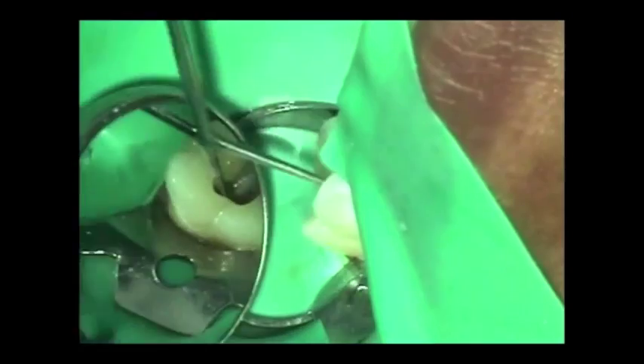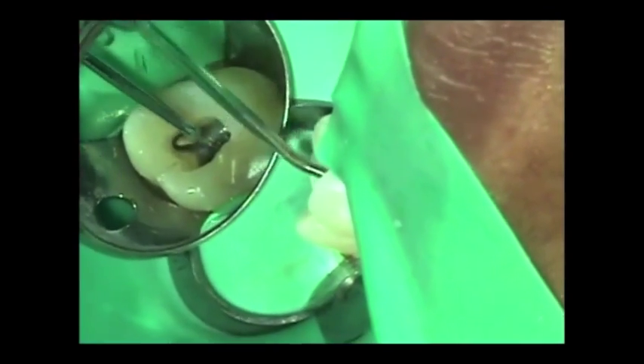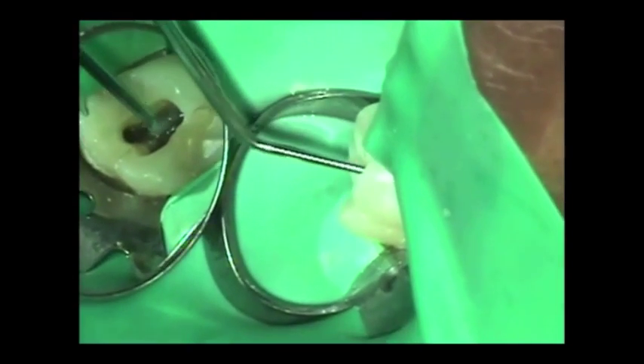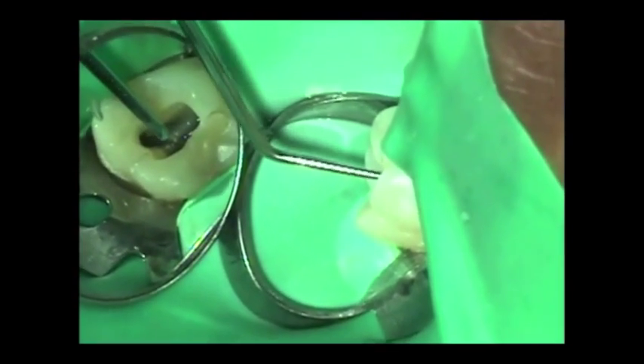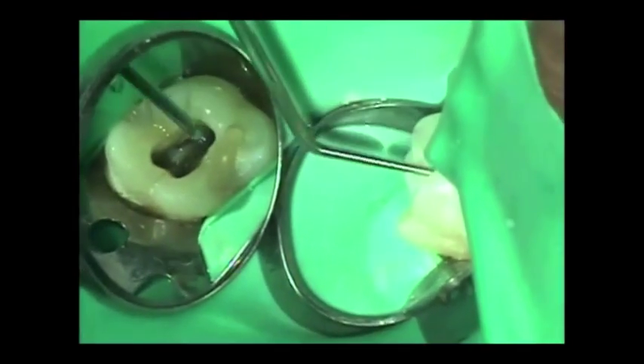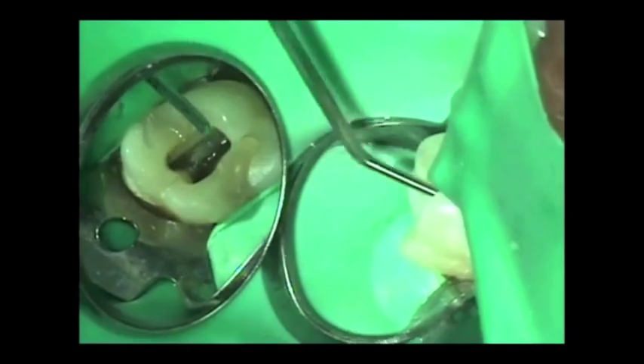We've got the DB canal here, we've got the palatal canal, and we've got the MB2. We're going to see if we can find an MB2. I may be able to find it, I may not be able to find it. Most of the time they exist, sometimes they don't. But we're going to exhaust our efforts to try to find it.